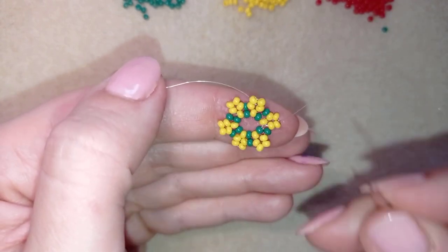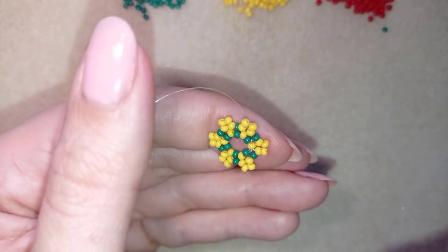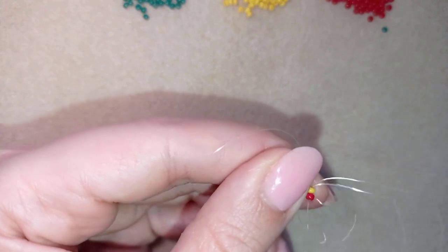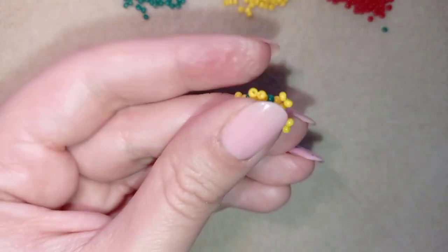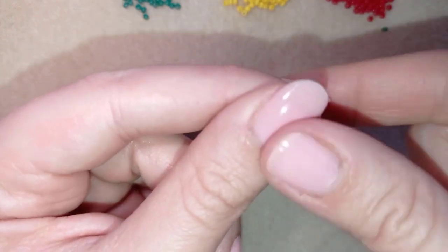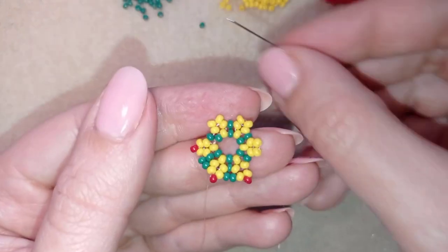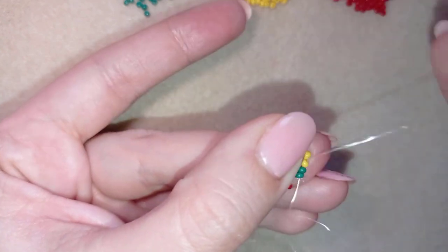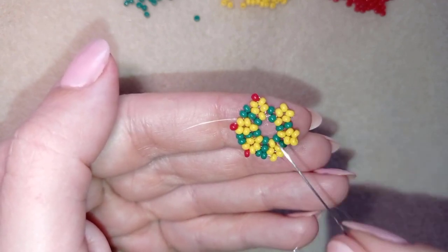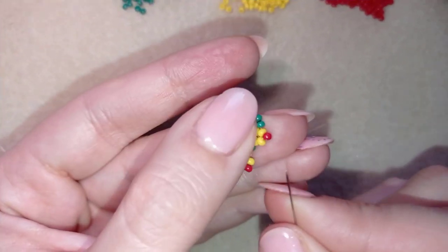Pay attention at the end: go through the yellow bead closer to the center, not the one above — don't make that mistake. Now I'm taking one red bead and going here through this yellow from the outside to the center. Then I take two green beads and go from the center to the outside. Repeat this three more times — if you forget, just rewind and repeat this part.